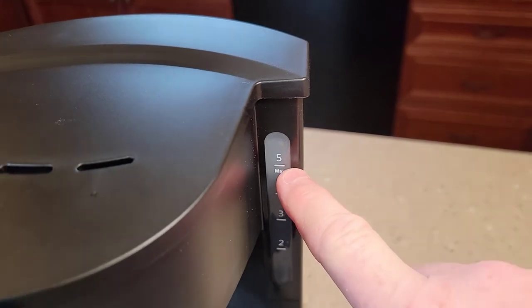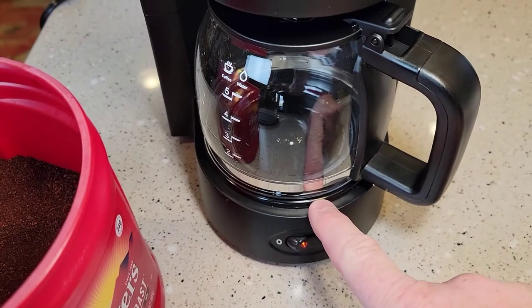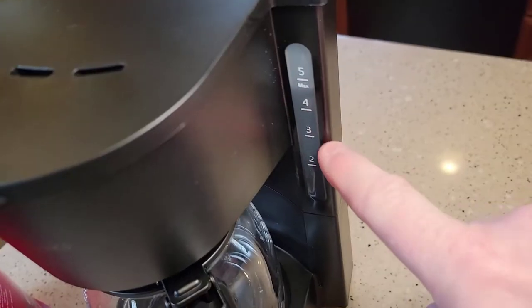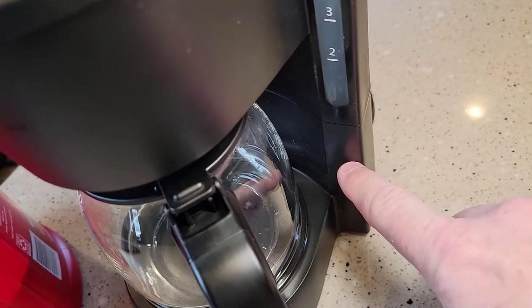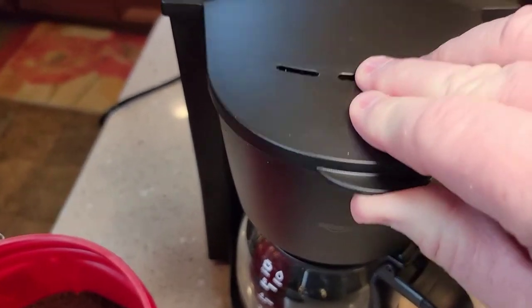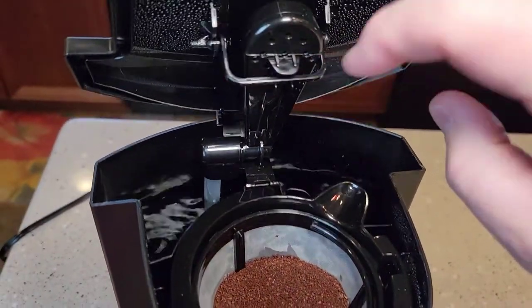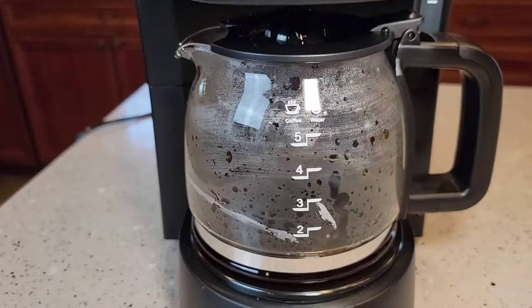I've got the sight glass — my water is up to the right point. And I'm just going to turn the switch on. That's going to turn the warming plate on and start the brew process. There's a heater inside that's going to boil the water and percolate it on top of the filter grounds, out through the brew head right here.